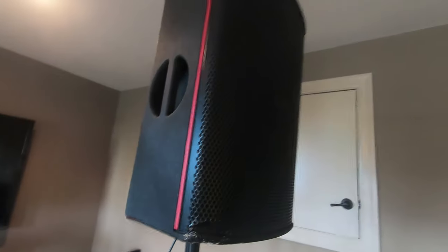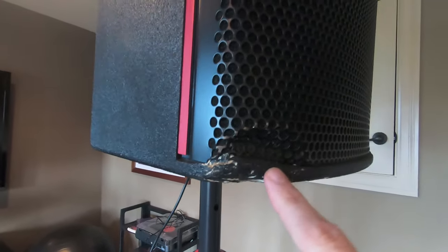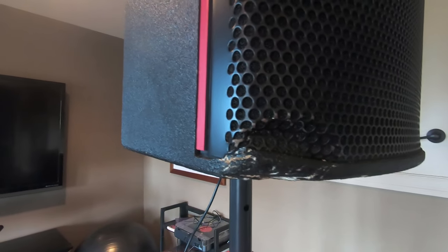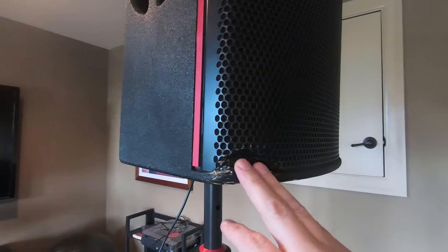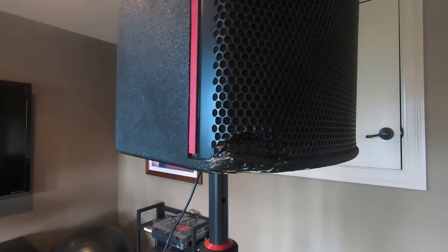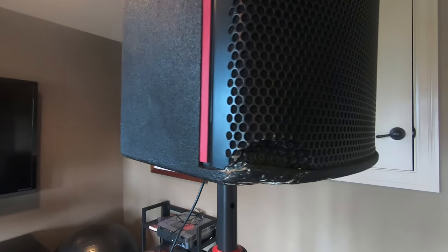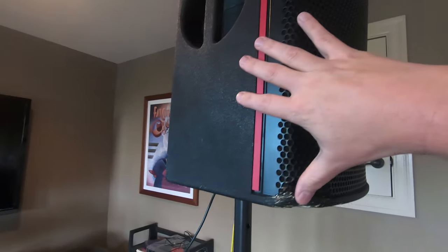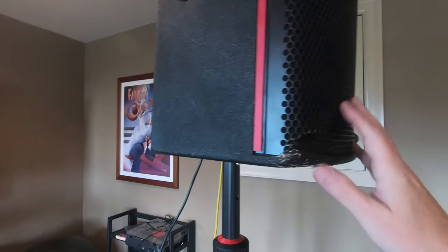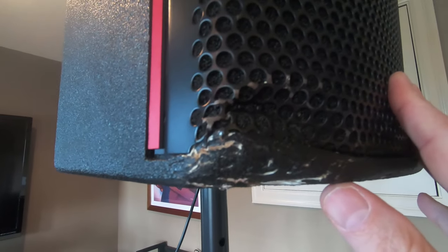I've got a video on my YouTube page already on the EAWs - these are great speakers. Since then, long story short, these actually fell out of the back of my truck. I was going to a gig, had them loaded up, luckily with some custom covers made for them which kept the road rash down. I put them in the back of my Tahoe, pushed the button to close the gate, thought everything was good, pulled out of my driveway up the incline out of my cul-de-sac, heard this awful noise, looked behind me and saw both speakers rolling around literally rolling on the street behind me.